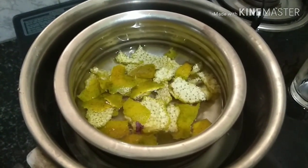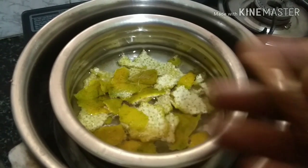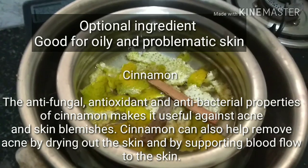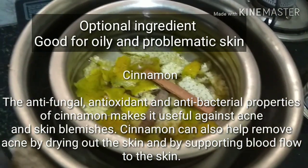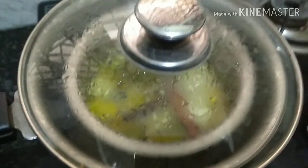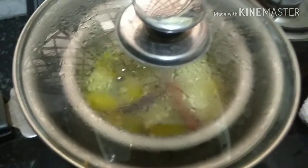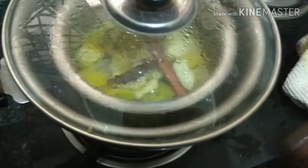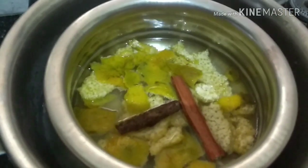I'll pour the distilled water into the bowl and add the orange pieces I just cut. While using the double boiler method, you should always keep the flame low — increasing the flame will not give you the desired results. As an additional benefit, I am using cinnamon, which has anti-fungal and antibacterial properties that will help to fight against acne and skin blemishes, and can also increase blood flow to the skin. After adding the cinnamon, close the lid and let it simmer or infuse for at least 10 to 15 minutes on low flame. Covering the pan with the lid will help seal the aroma of the peel and cinnamon into the toner.